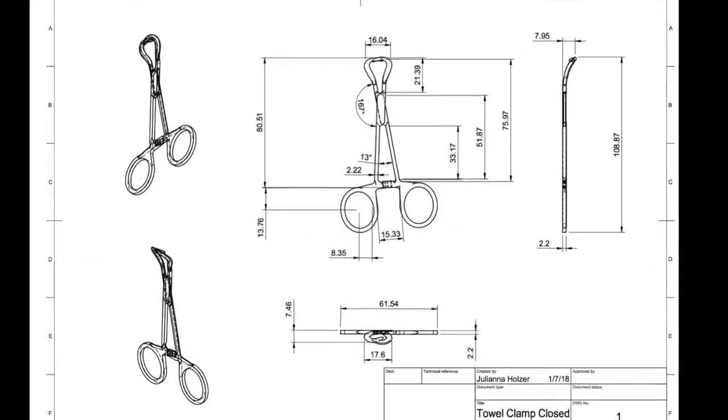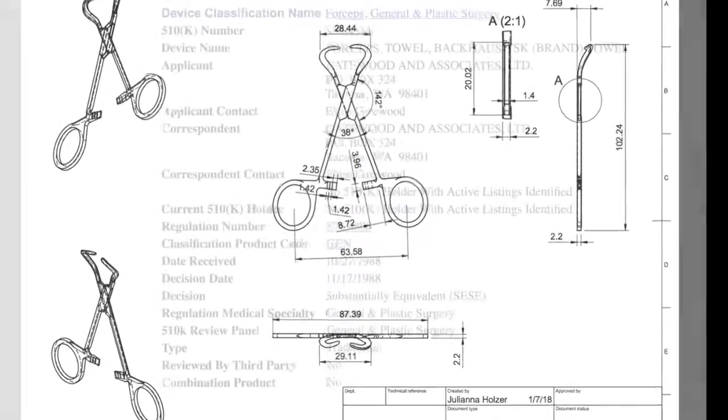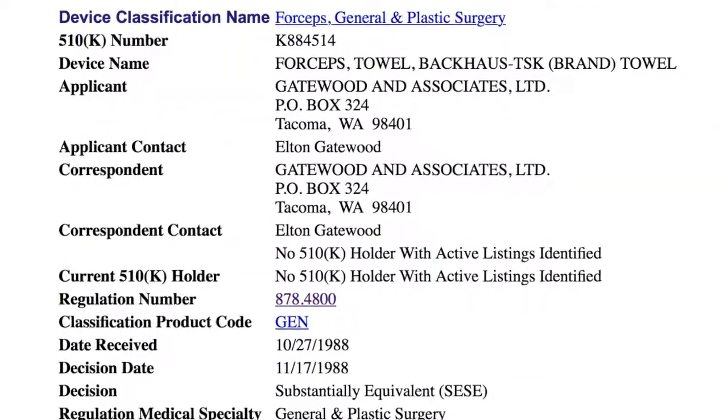This specific instrument was previously submitted to the FDA on October 27, 1988 by Gatewood & Associates. It was approved on November 17, 1988.